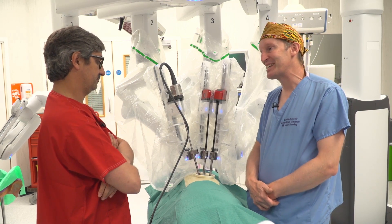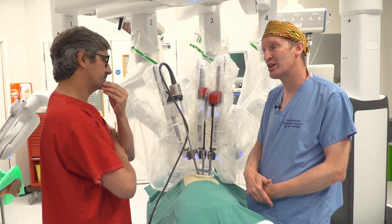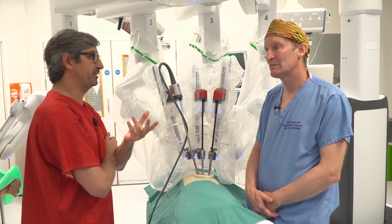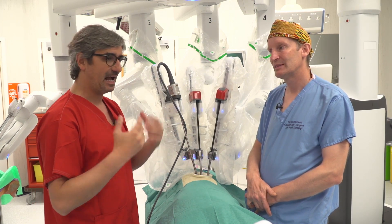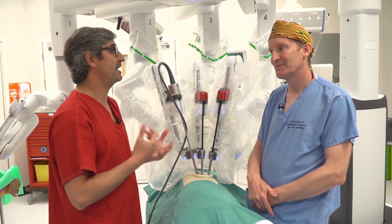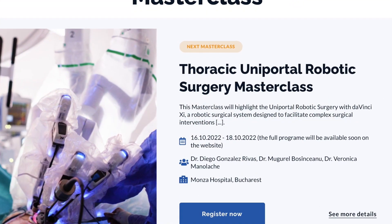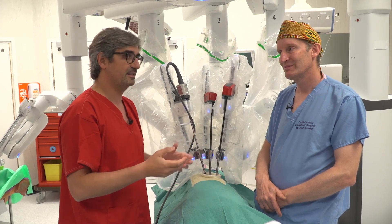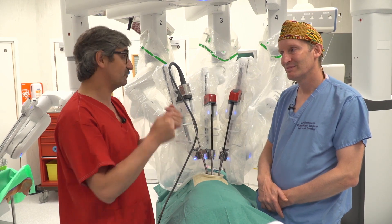This is brand new — less than a year old. We need to establish proper training programs to teach people the tricks. We are seeing an explosion of interest in uniportal RATS around the world. I'm receiving calls, messages, and emails every day from surgeons globally who want to try. I have also seen mistakes from surgeons who try themselves without proper training. We are doing some training in Bucharest and Lisbon, but it's not enough. It's important to establish proper training, show all the details and tricks, and help surgeons avoid the mistakes we made at the beginning.